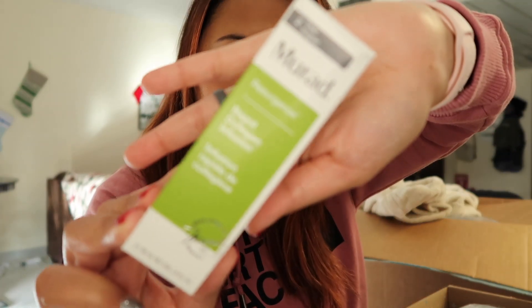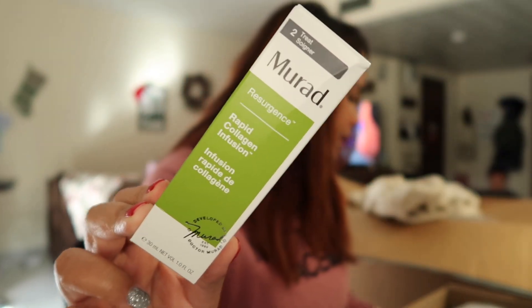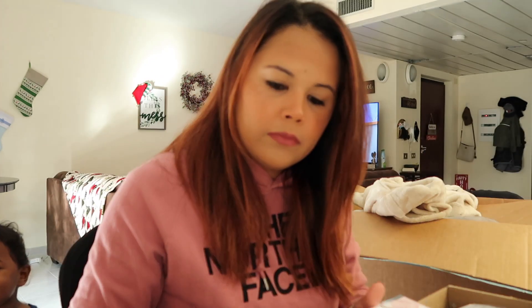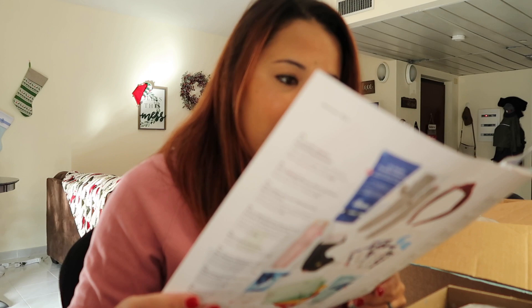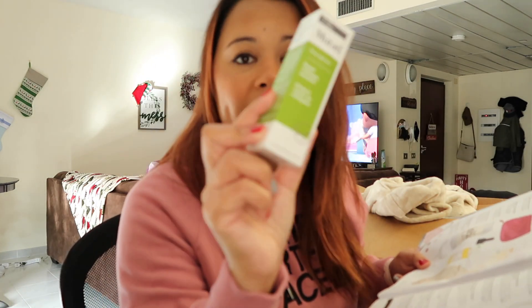The next thing I have here — I just love this product — I picked this because I've gotten it in a previous box and I love it. This is the Murad Collagen Infusion. I absolutely love this product and it actually retails for $78 — this alone pays for everything I got in my package.